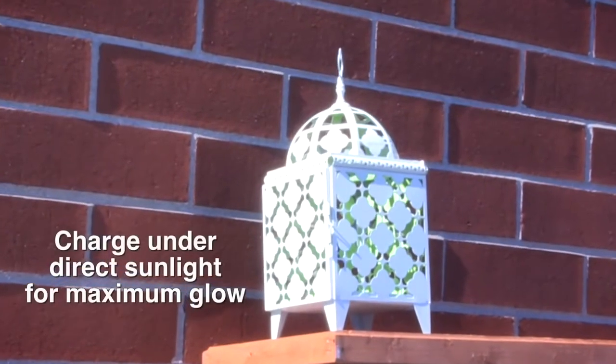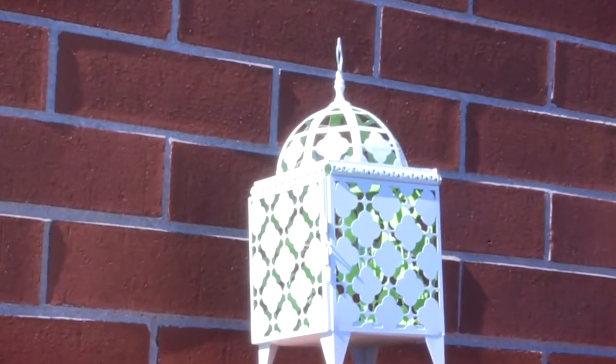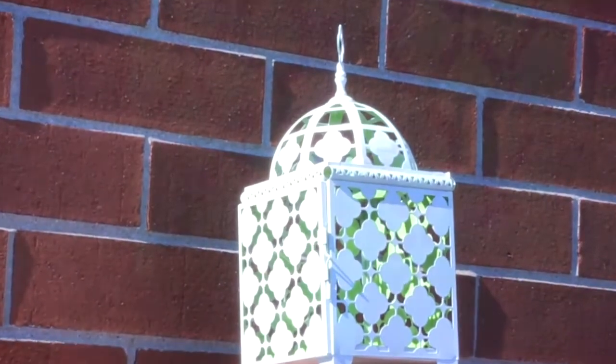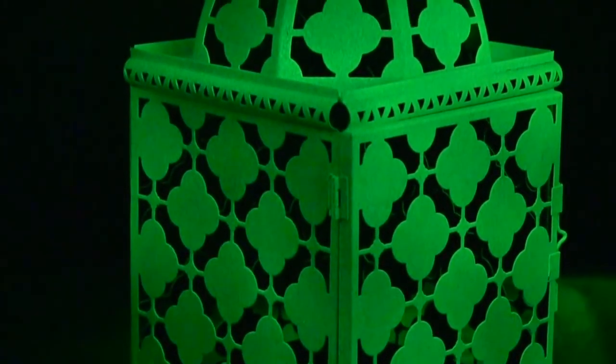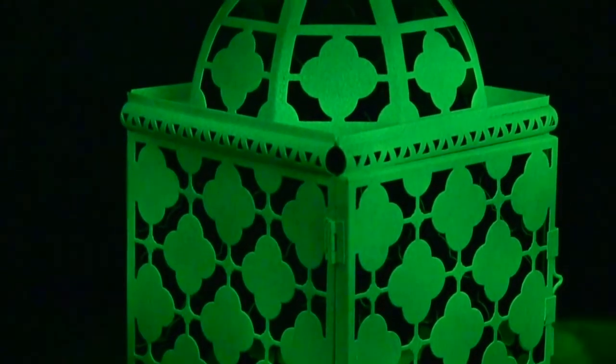Place your project under direct light for several hours. Either a lamp or sunlight will do the trick. When you're ready to display your finished project, keep in mind that the darker the setting, the more intense the glow will be. The glow will last for several hours, either indoors or out.